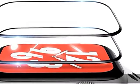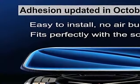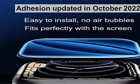Full protection for your iWatch Series 7 and 8's 45mm. Package included: 2 packs of Apple Watch Series 7/8 45mm screen protector and cleaning tools.